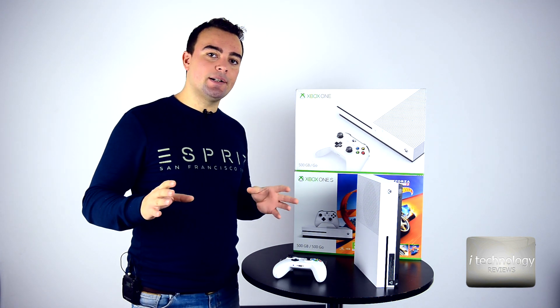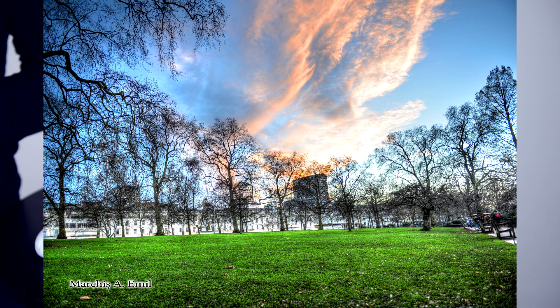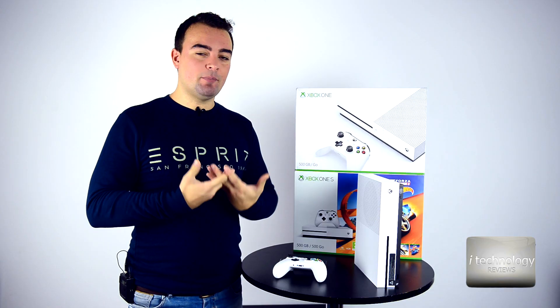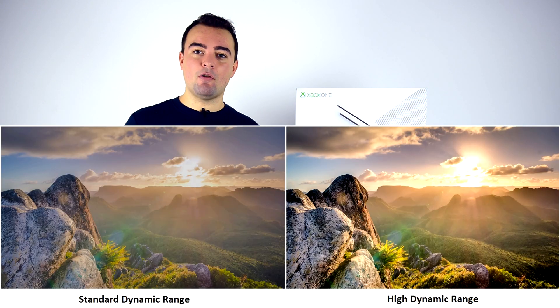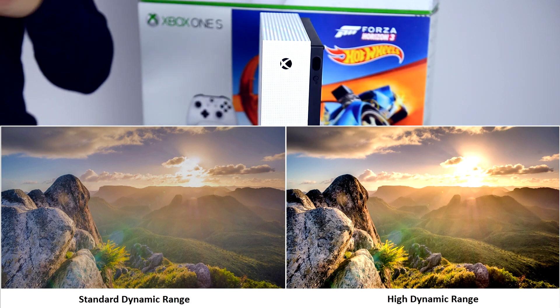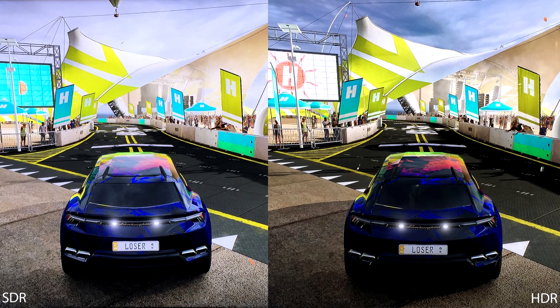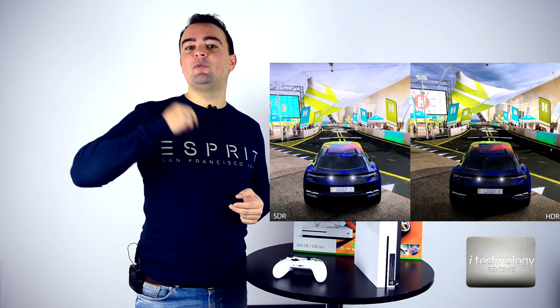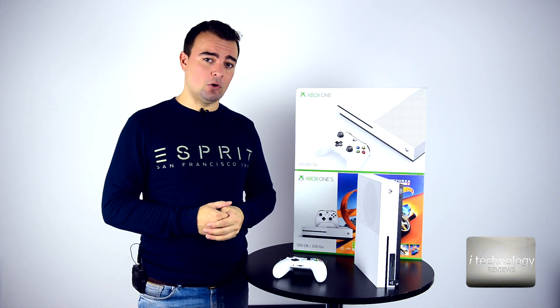The whites will not be burned, the highlights will be perfect, you will have more contrast, and you will have perfect blacks. HDR is basically the correction of your colors — it gives you impressive brightness and shadow detail. If you look across the internet when it comes to Xbox One S, HDR gives a little bit of detail difference from the normal viewing mode.